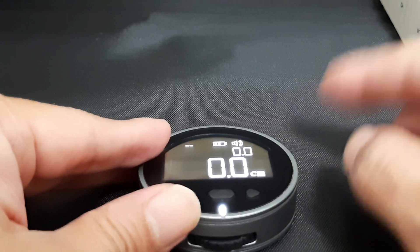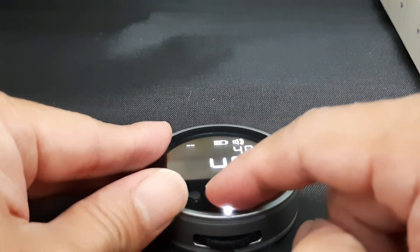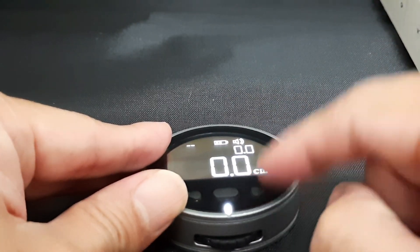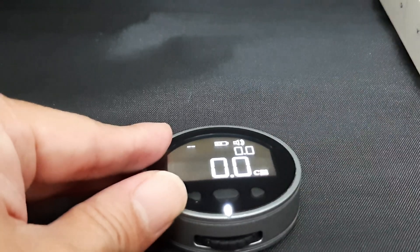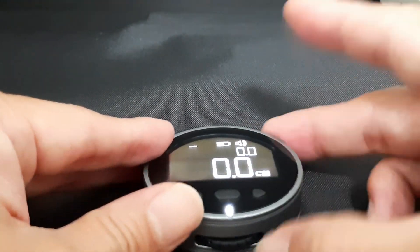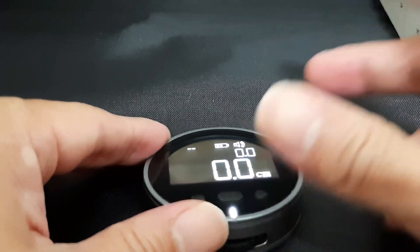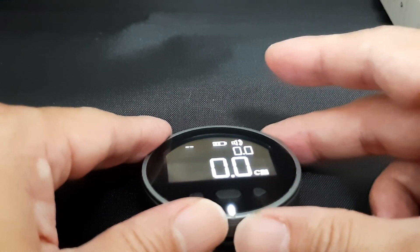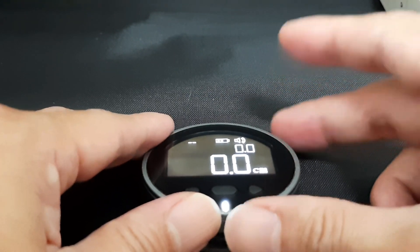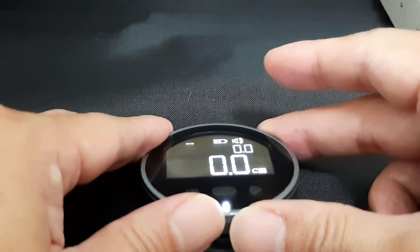This electronic ruler has 10 memory slots. For example, after taking a measurement, just press the start button to go into memory. Press the right arrow key to recall the memory — it's 4.8. This electronic ruler is quite accurate but you need some practice. Do a few measurements and take the average value.